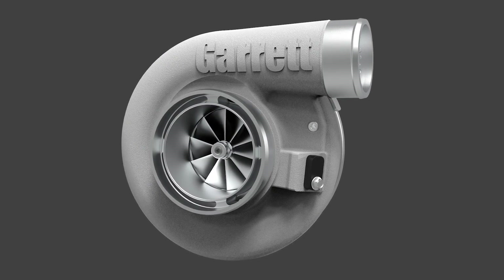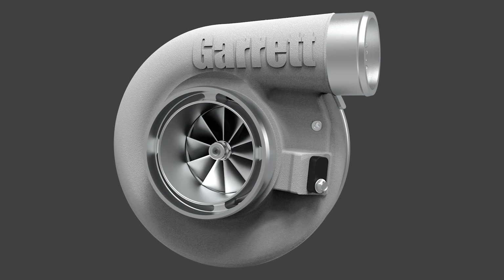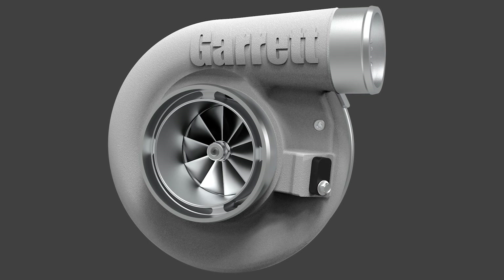G40 turbochargers are available Q1 2021. For more information, please visit garrettmotion.com/racing-and-performance.